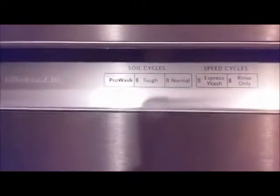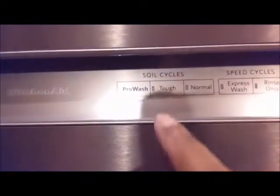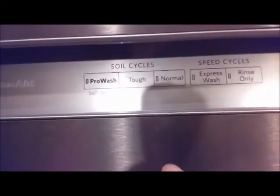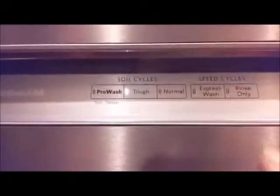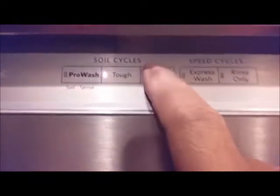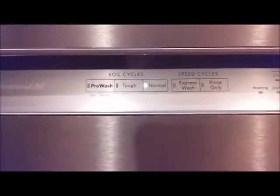In terms of the control panel, it is a touch panel. You can select ProWash, and they have a ProWash Tough which is probably the largest cycle, or it can run Normal. Mostly we will probably be using the Normal cycle. I'm not a big fan of the touch screen, but it works.